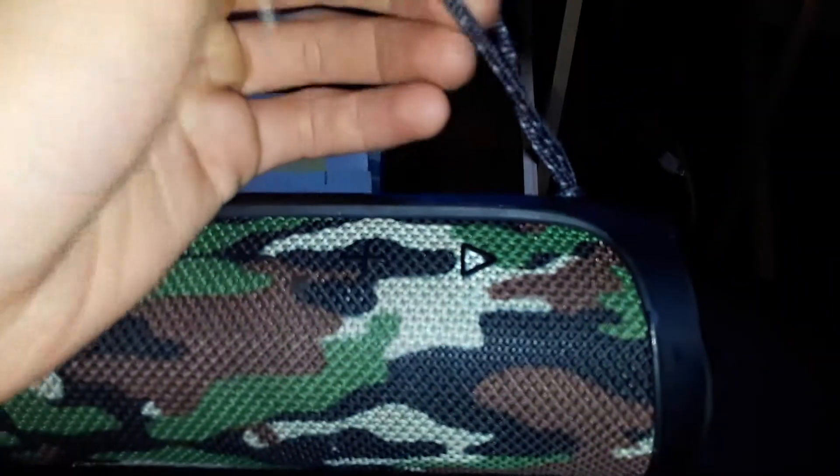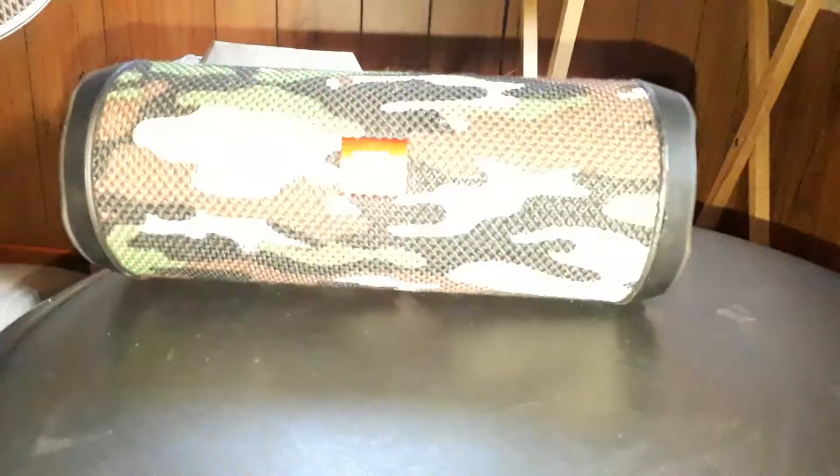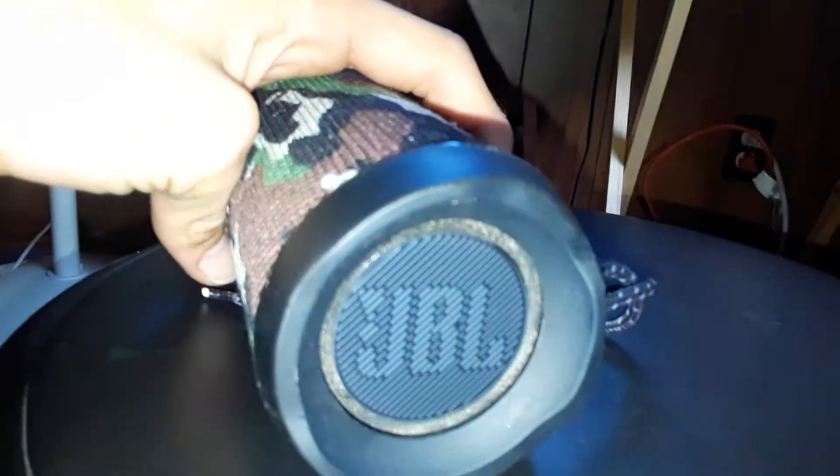There's a little carrying strap - I don't really carry it by that, I put it in my backpack, but I also hang it off things too, so it works. This speaker is IPX7 rated, so you can drop it in up to a meter of water for 30 minutes and it should work just fine.